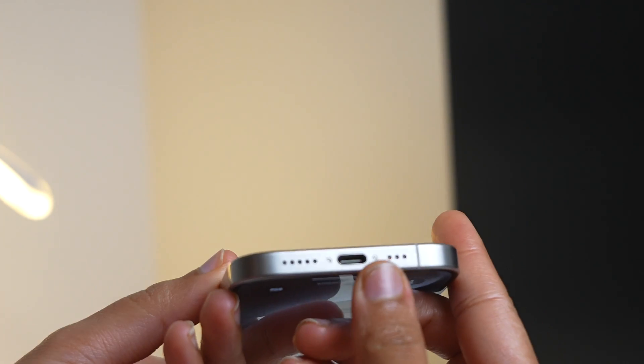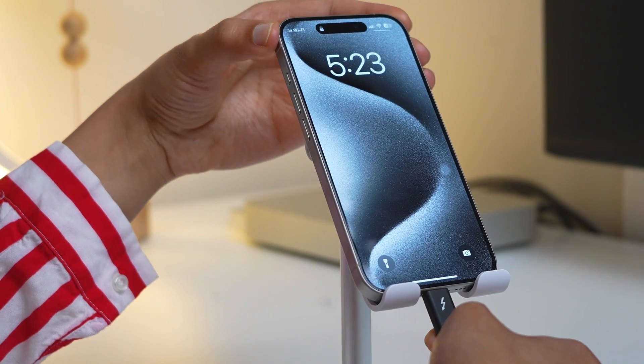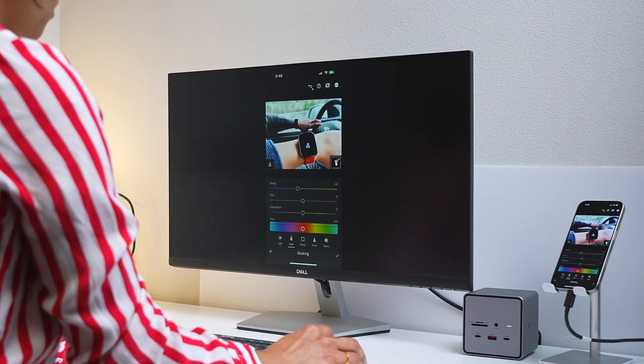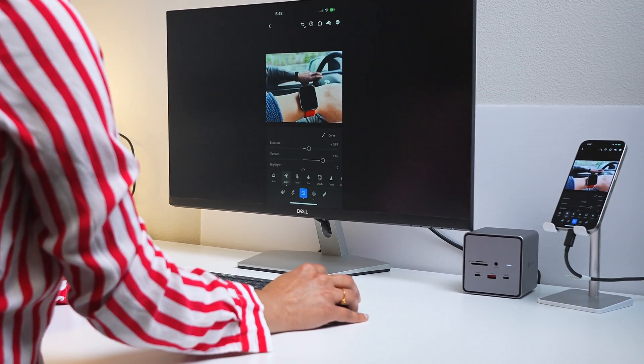You see this little port here at the bottom of your iPhone 15 and 15 Pro? Are you using it only to charge your phone? This little port can do a lot more things than just charge your phone. You can literally use your iPhone as a computer. I'll show you how your iPhone turns into a full computer as we progress in this video, and there are many other uses of this port that I will show you today. I promise you will definitely start using your iPhone 15 Pro USB port more than what you're doing now.